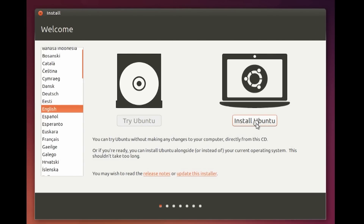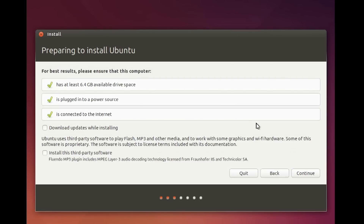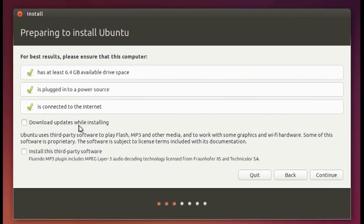Once you've chosen the language, hit the 'Install Ubuntu' button. In the next screen, make sure you have all the required options checkmarked, and also check the option that says 'Install third-party software', then hit Continue.